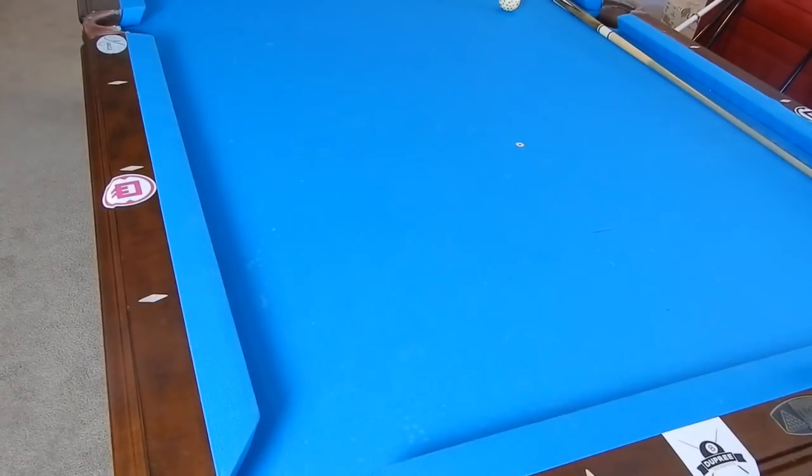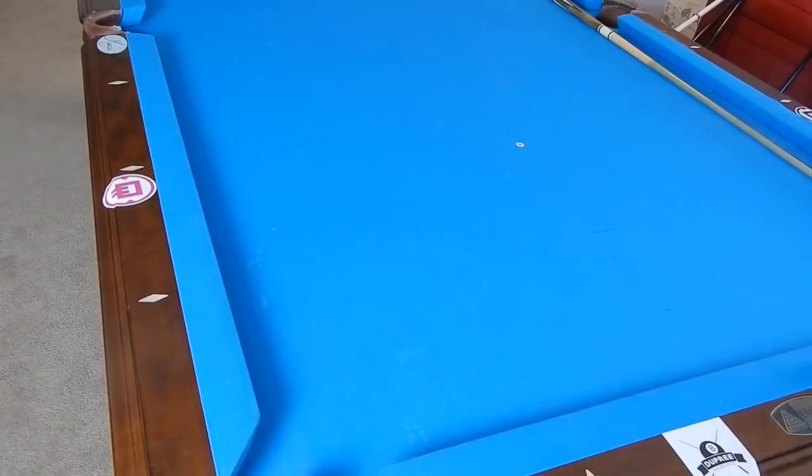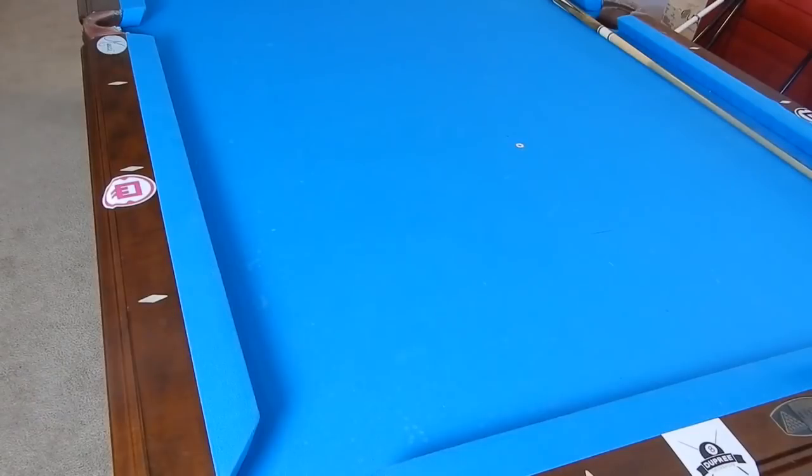These are Aramith cue balls made in Belgium, and the two-ball set is $70. You may think that's a lot, but one Aramith ball alone is $40, so it's actually a discount. A four-ball set is $120 and is actually the best for laying out patterns. Consider it as an investment in your game — anything you want to get better at, you invest in it. If you want to get better at basketball, you buy a basketball, a hoop, and cones for drills. These are the cones of pool. I have the link in the description if you want to check CutShots out.